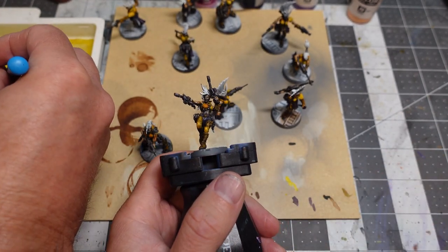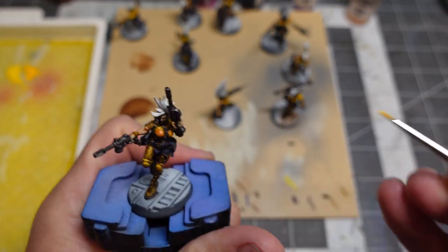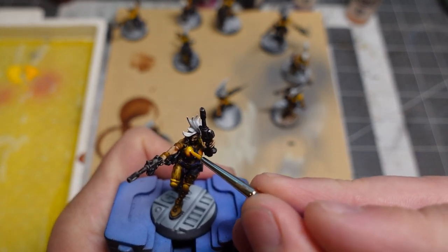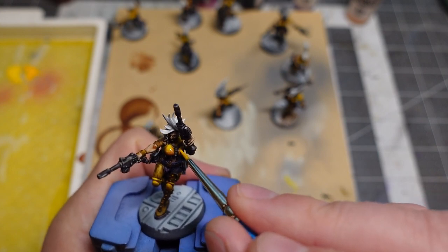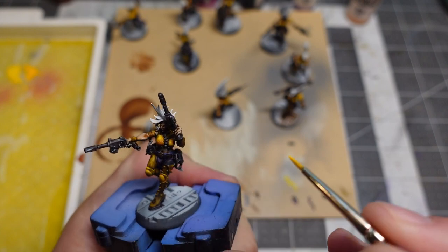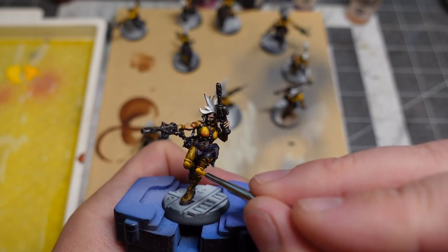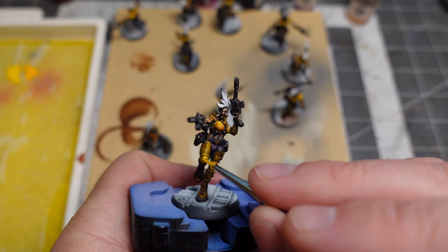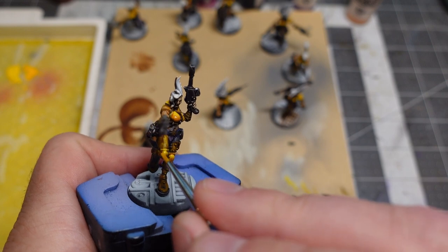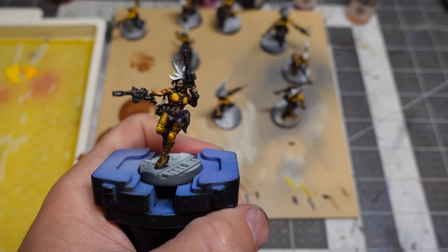If you wanted to use this method to get stuff table-ready — like for a tournament that weekend — I think it's a great way to get there. You have something you can work from, then come back and do a better paint job later. It's a great base; it just takes that next step to get to the next level.